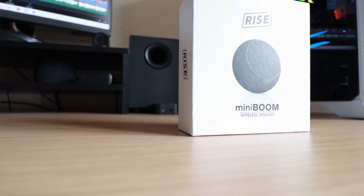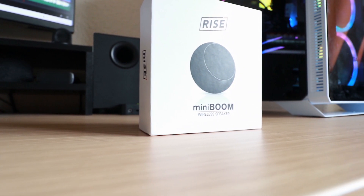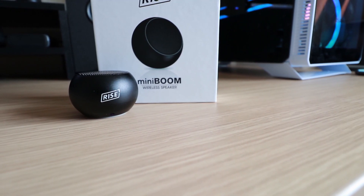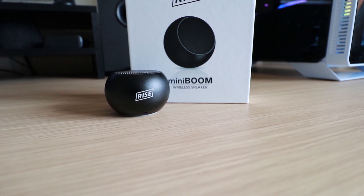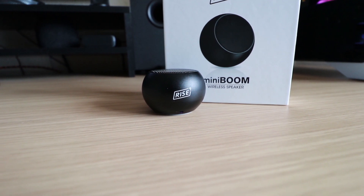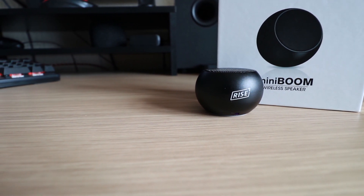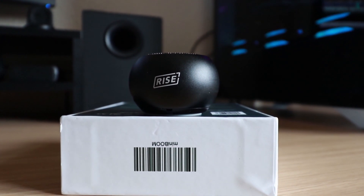The power rating on this little guy is three watts, frequency range is 100 Hz to 18 kHz, the battery is 300 milliamp-hours, and apparently playback time lasts around three hours with a full charge time of one and a half hours. The Bluetooth is a little outdated at 4.2 — a lot of devices I've tested recently have been Bluetooth 5.0. The size is 5 by 3.3 centimeters and it only weighs 75 grams, so it really is a very small speaker.